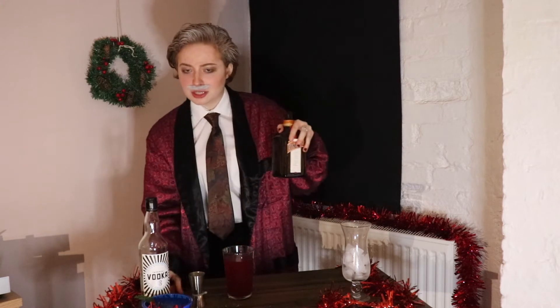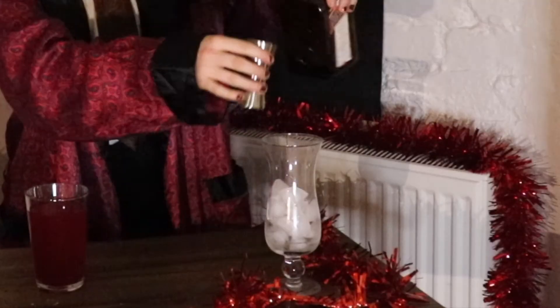We're going to start. First, I'm going to start with the orange liqueur. If you get a double measure of that and just put it into your pre-prepared glass, if you're as fancy as I am.